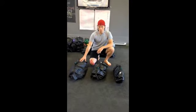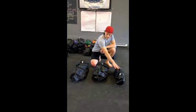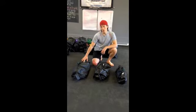The basics are this: there are three different sizes of sandbags that we commonly use. The smallest one is called the core bag, the middle one is called the power bag, and the longer one is called the strength bag.